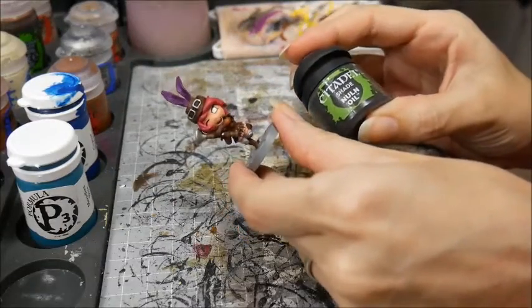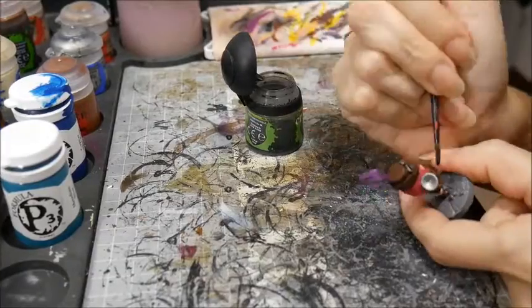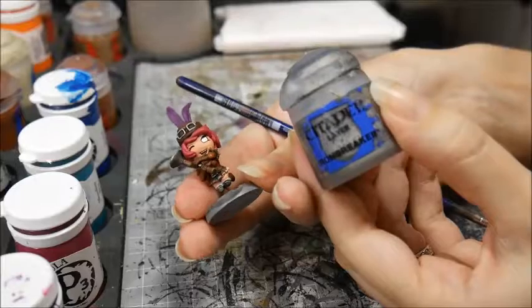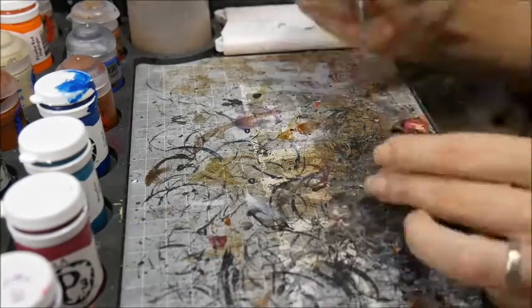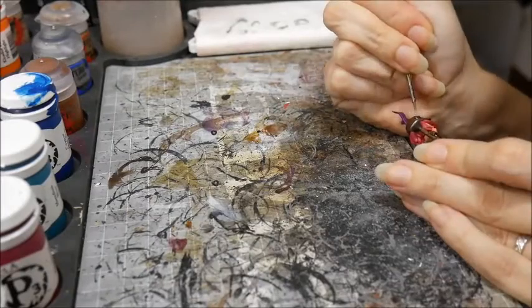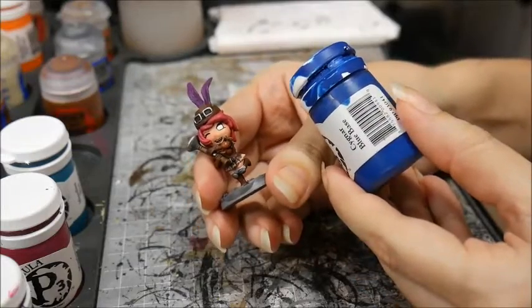Then it and the base were given a wash of Nuln Oil. I used a ratty old brush to stipple the gunmetal with Ironbreaker, and I highlighted the other metals the same.